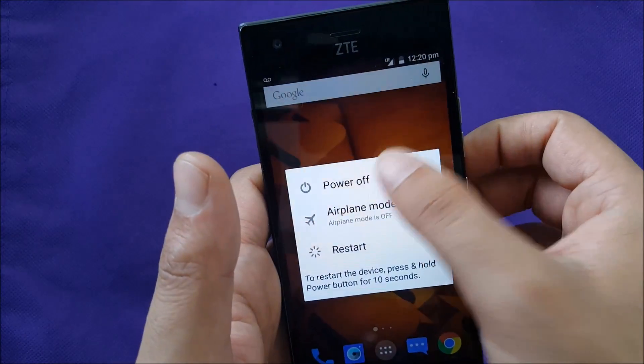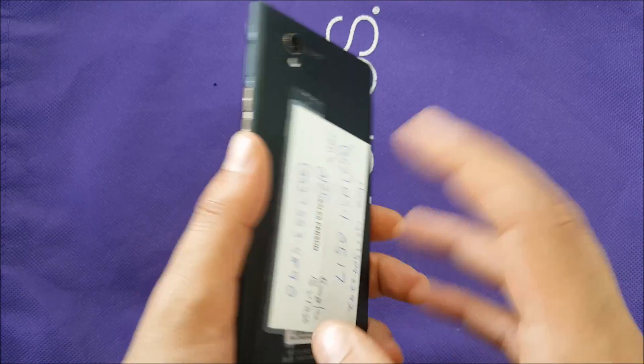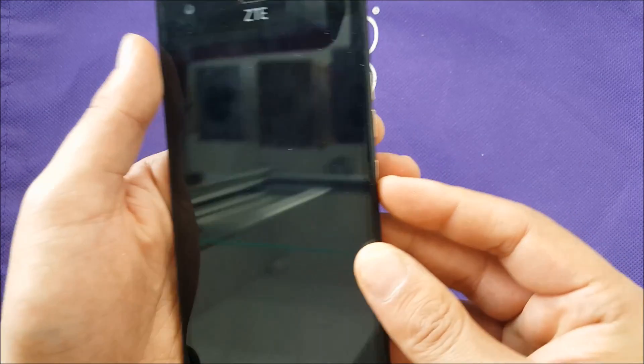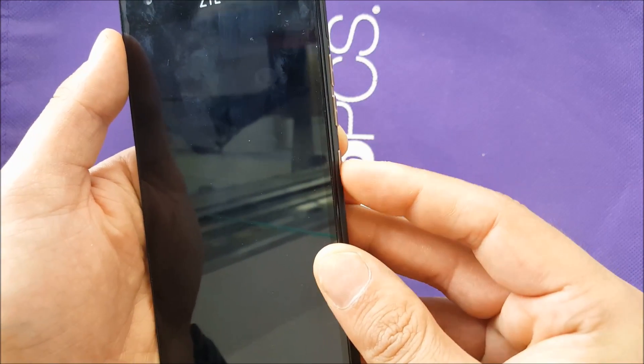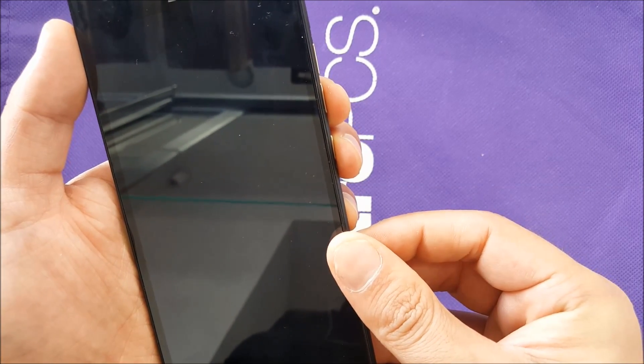The phone has to be completely switched off when you do the hard reset, same as I'm doing right now. This phone has a non-removable battery, so just make sure it's off. Then we use volume down and power at the same time.